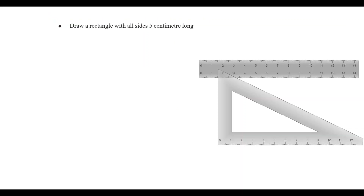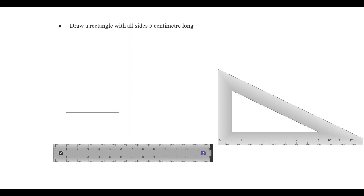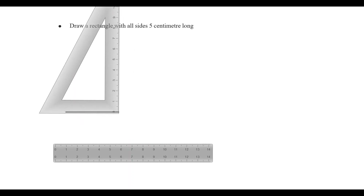Now we are going to draw a rectangle with all sides 5cm. All sides are 5cm. We are going to use a scale of 5cm — from 0 to 5cm. The line is 5cm. We will draw a set square.